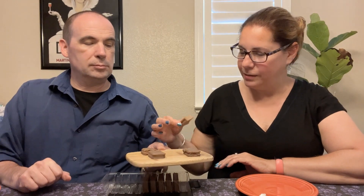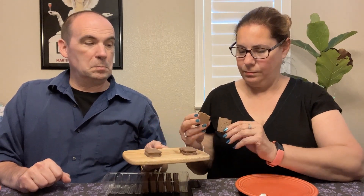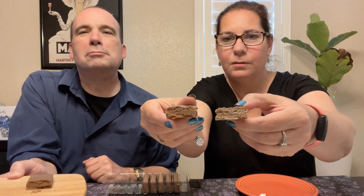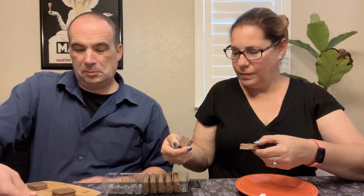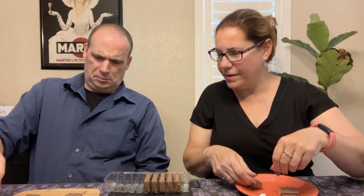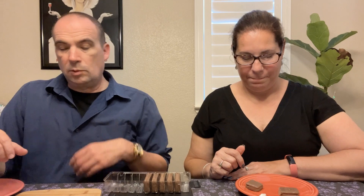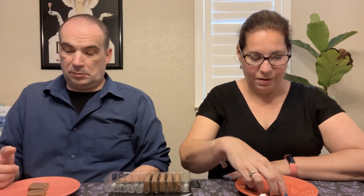Now that Ross has carefully cut them, I can see a difference. They look pretty similar, but the Tim Tams seem a slightly different color — though we have had the Tim Tams open for a while, so that may have affected them. I'm going to try the Penguin first.